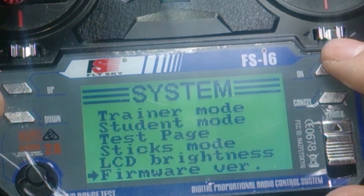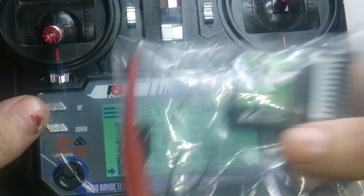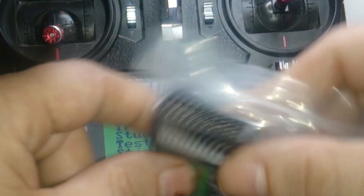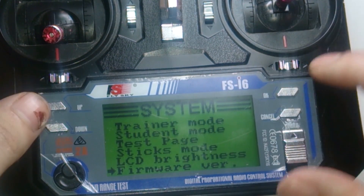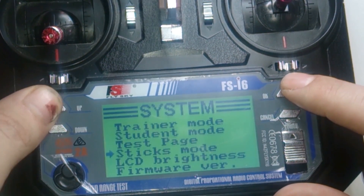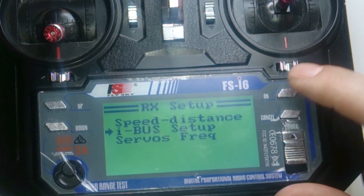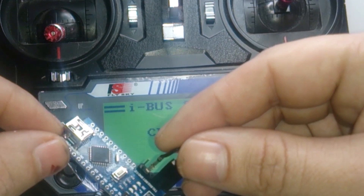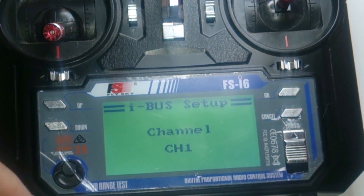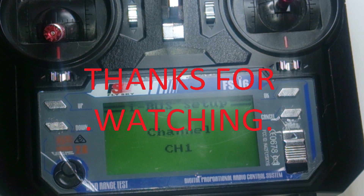My next video is going to be how to hook up the iBus. If you have the i10, you're basically done — you just wire them all up and you're happy. But the next video I'll be making is going to be about setting up the iBus so we can use the iA6B receiver, and we're going to convert it into an iBus to PPM converter so we can use the two together. Hopefully this video was helpful for you guys. Like and subscribe. Bye bye.